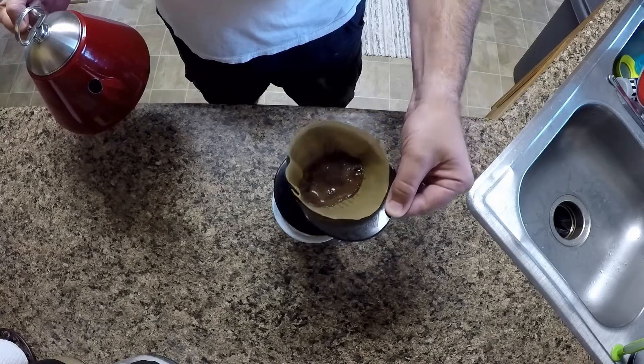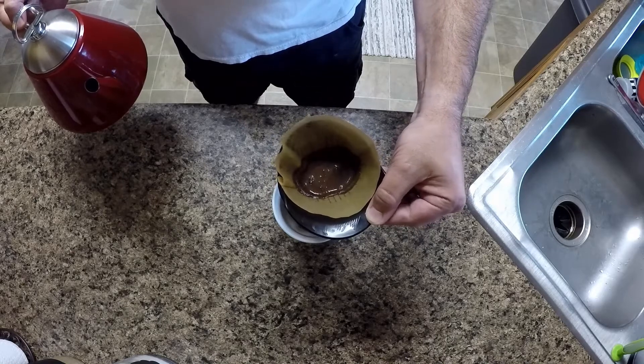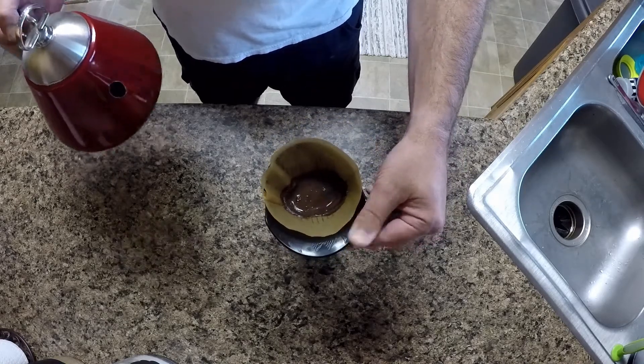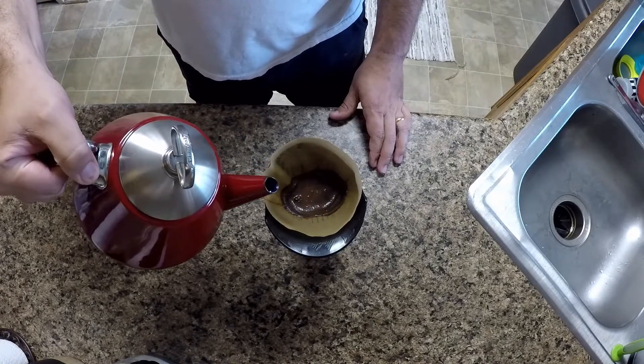Also when the water just hits the grounds, it's not really cooking and brewing the coffee. So I drain the first little portion off into the coffee cup and not into the shot glass.